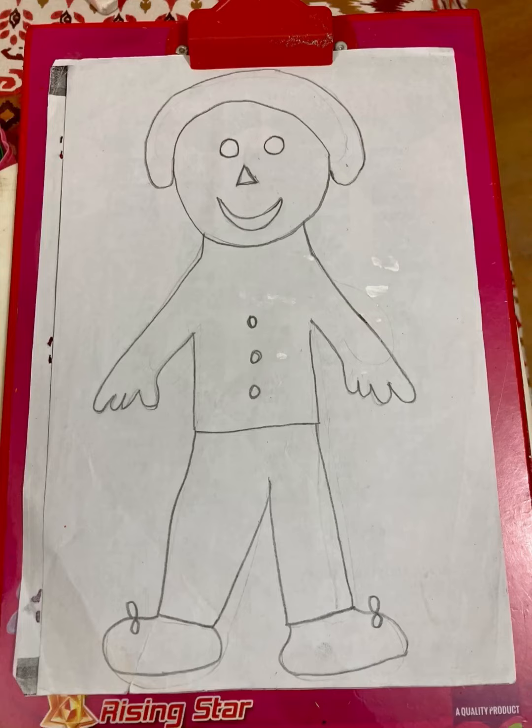In today's activity, we will create a human figure using various colors of Play-Doh. The child can learn the concepts of colors and also parts of the human body through this activity. This is also an excellent activity to increase fine motor skills, concentration, eye-hand coordination, imagination and creativity.